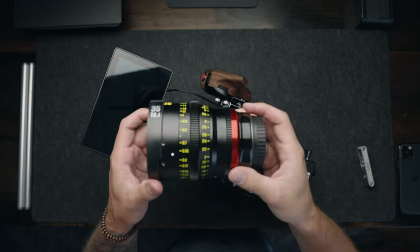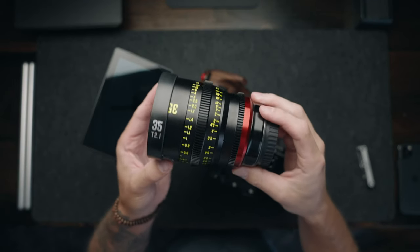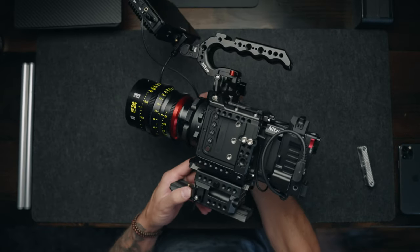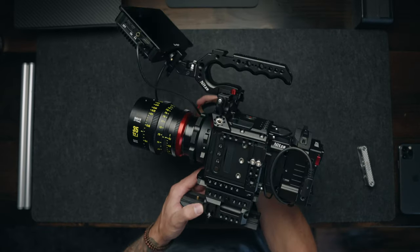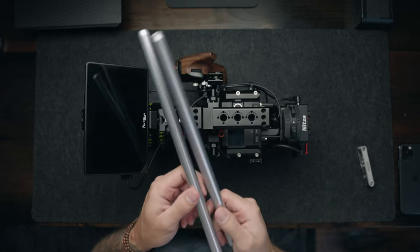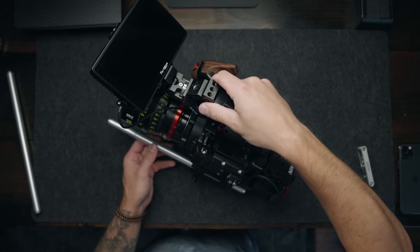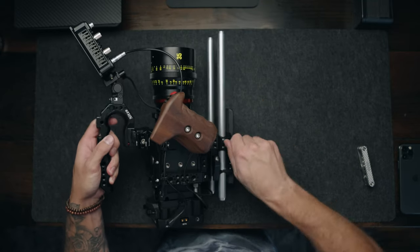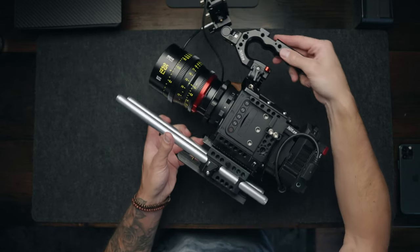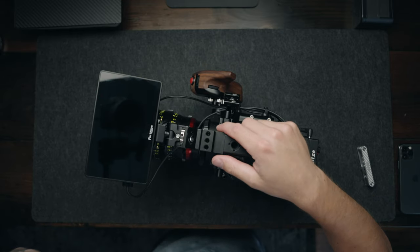Next we're going to add the Mikey 35mm T2.1 Full Frame Cine Lens. I just recently picked this lens up and I have absolutely been loving it. I like to shoot with two 15mm rods through the base plate because I like to use them as a base of support when shooting handheld. Instead of holding directly onto the lens, I hold onto the rods, and it just takes out more of those micro jitters and keeps the shots looking very stable.